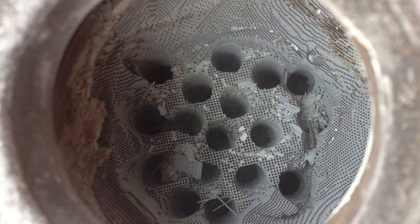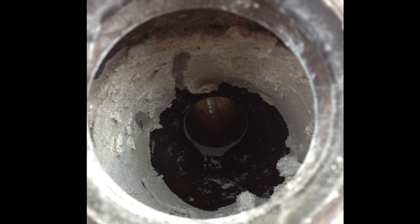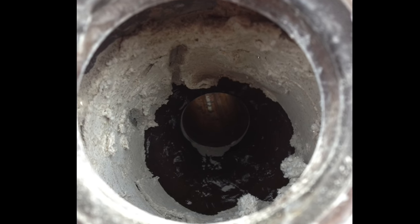Step three: now take your chisel and start to hammer out the material between the holes you drilled with your spade drill bit. Step four: now take your chisel and knock out the fiberglass matting that is attached to the walls of the cat,